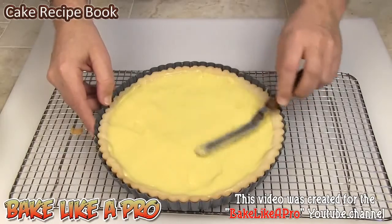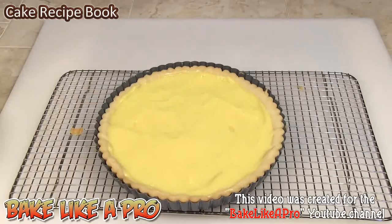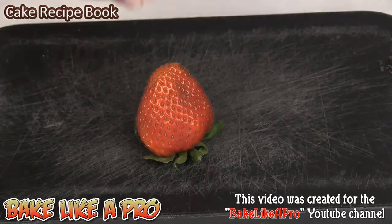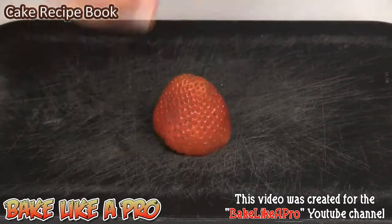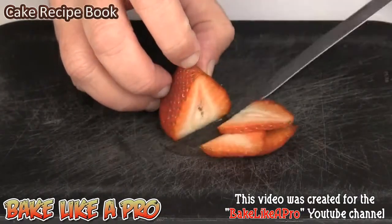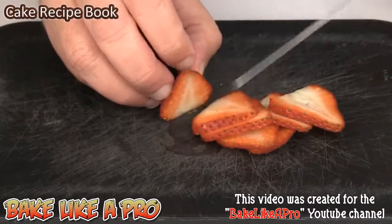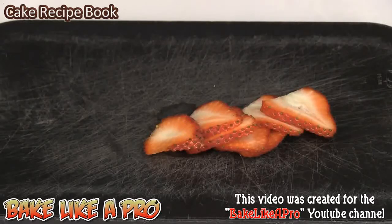I'm going to cut up some strawberries and we're going to start to top this with beautiful fresh strawberries. If you don't have strawberries, you can just cut this up and eat it exactly like this, or you could take some nice chocolate and drizzle it over the top — that would be a great addition too. For the strawberries, I'm just going to cut off the tip and then cut little slices this way. I'm going to do a whole pile of these and then we're going to assemble the tart.